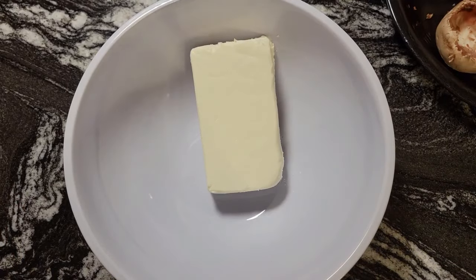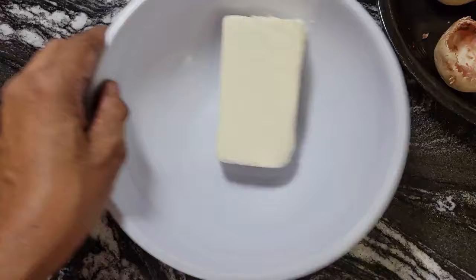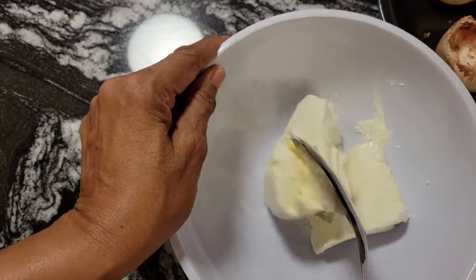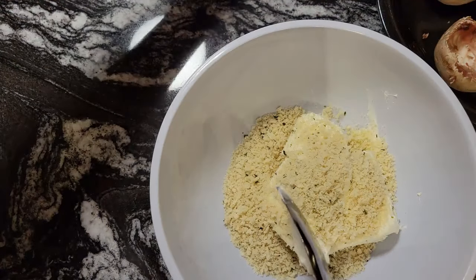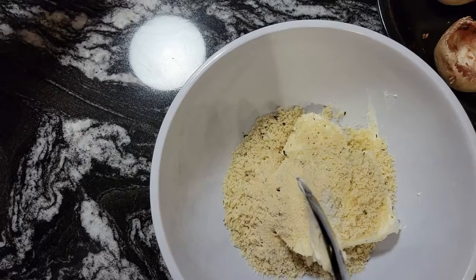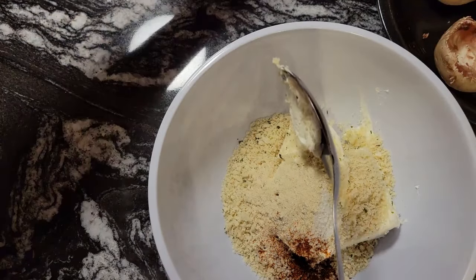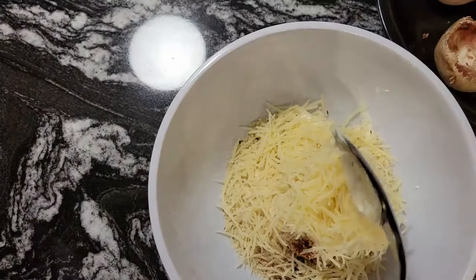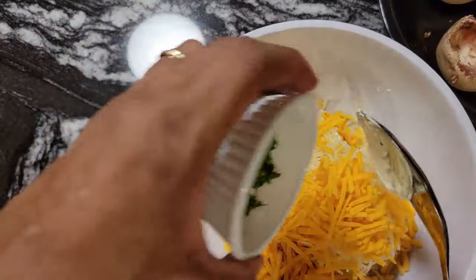I finished cleaning the membranes out of the mushrooms — they're all hollowed out and ready for the stuffing. I have the cream cheese in here and it's nice and soft. We're going to add the rest of our ingredients: a half a cup of panko breadcrumbs, the teaspoon of sea salt, the teaspoon of onion powder, the quarter teaspoon of ground red pepper, a half a cup of Parmesan cheese, a half a cup of cheddar cheese, and two tablespoons of fresh parsley.